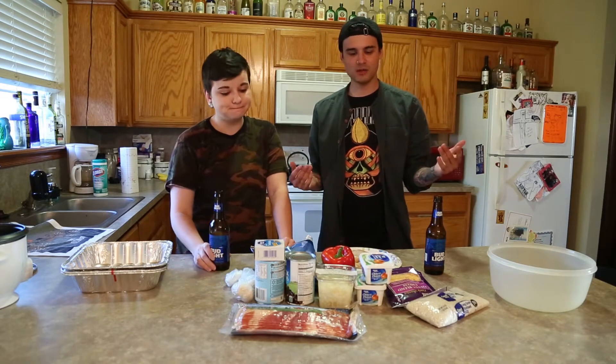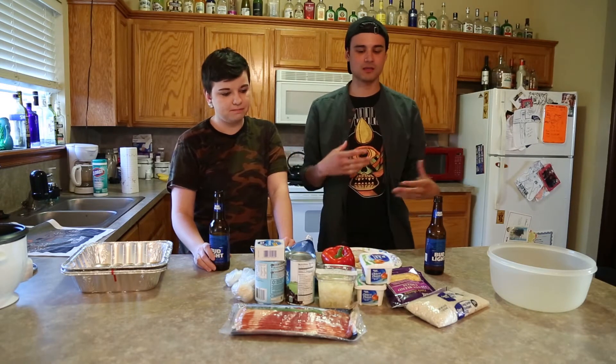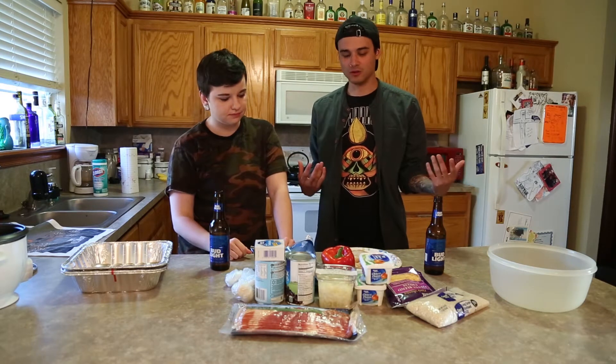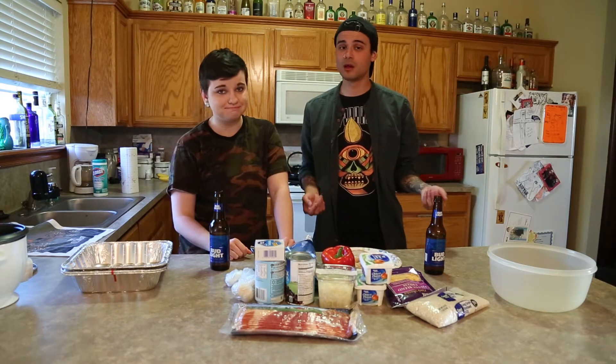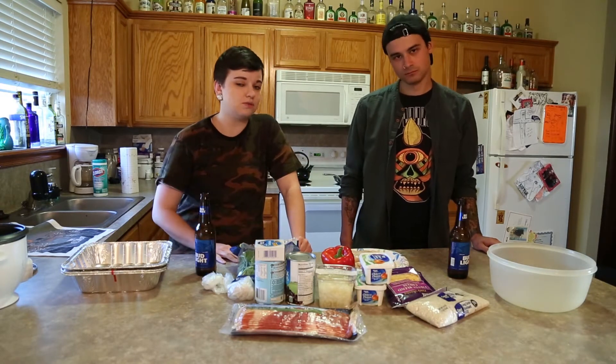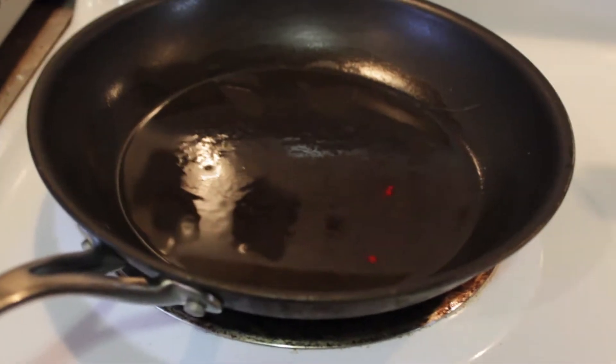I saw a recipe online and kind of hybridized it and made it into something that I was interested in. I feel like you can honestly stuff chicken with anything and it'll be fantastic. All right, so that's the intro. We're going to get started.